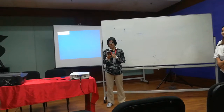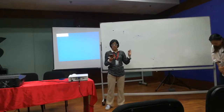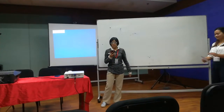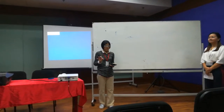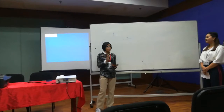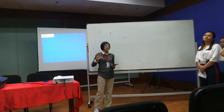The Woodwind family is made up of flute, oboe, clarinet, bassoon, and saxophone — these five instruments. Just like the name, Woodwind instruments are made out of wood, like the clarinet, but except for flute and saxophone. These two instruments are made out of metal.